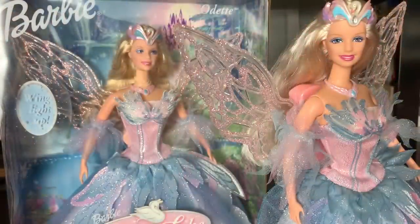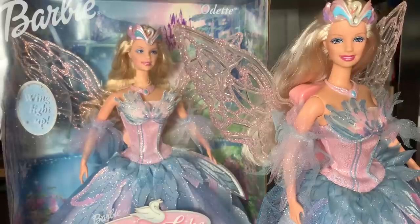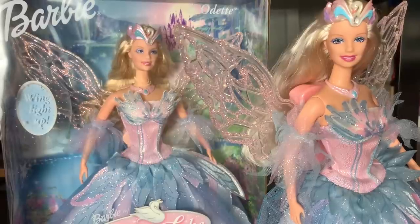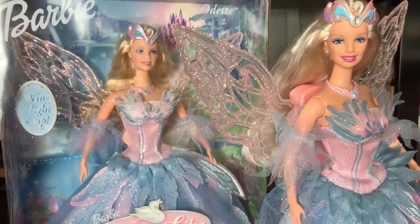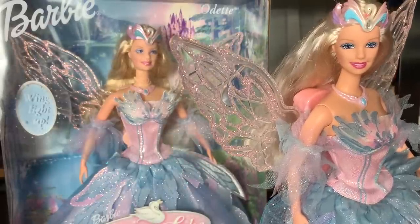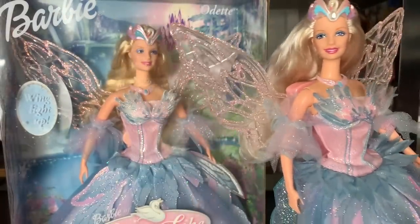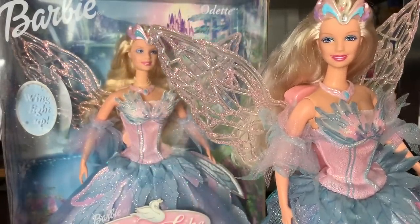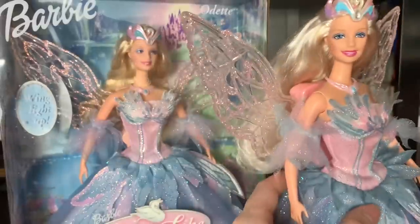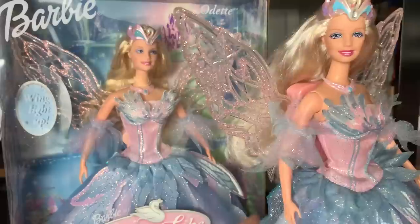That's it for this review! I'm so excited that I was able to score both of these dolls. It was so difficult to keep the in-box one in the box, but I knew if I waited and was patient I would get one out of box that would be perfect. Although this one isn't perfect due to the misprint, I have several others out of box that I can switch around to make sure this doll has her perfect face. I'm so happy to have these.